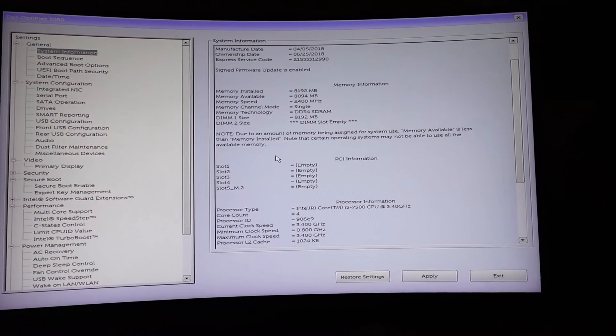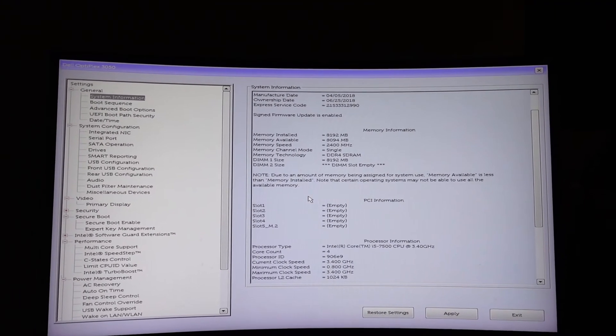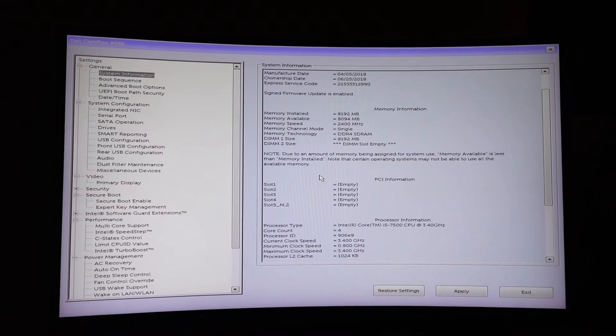We're sitting in good shape so far. We can see that the i7-6500 is in there. The single stick of RAM that we've got so far — DDR4, running at 2400. We'll change some of these things out. But we got it up and running, which is more than I thought it was going to be after my carelessness.